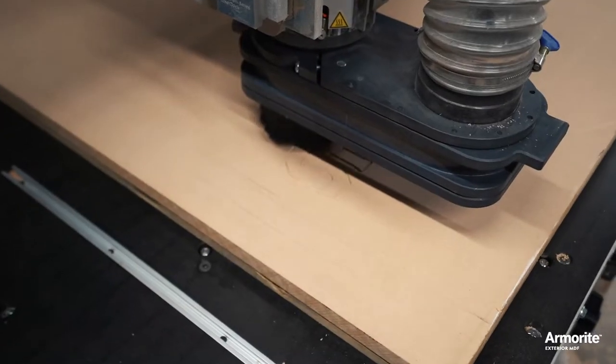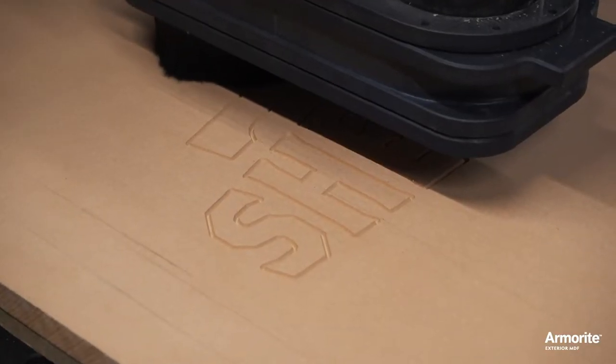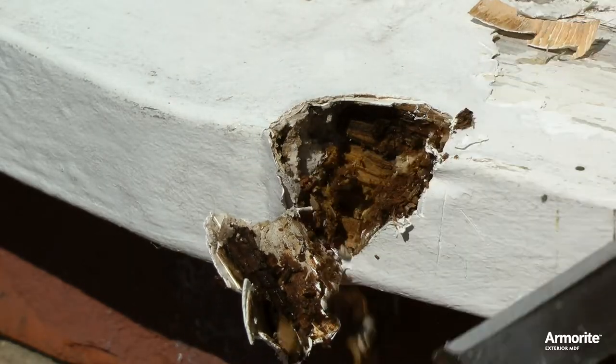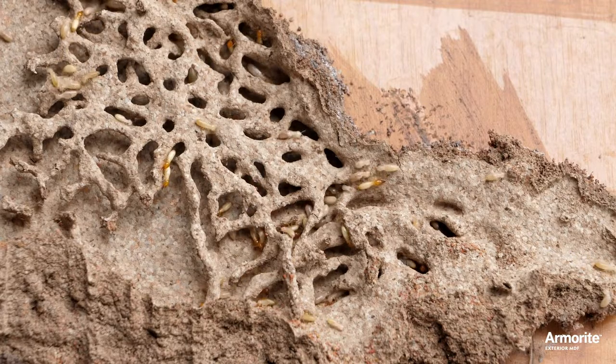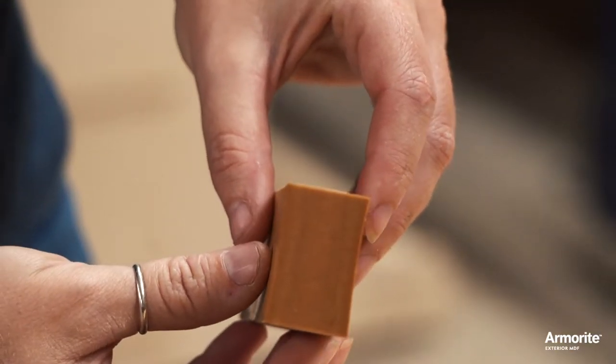If you use MDF, you already know how great it is in terms of machinability, versatility, and cost. But you also know what happens when MDF is used outdoors — water makes it swell, crumble, and rot, and insects attack it. Standard MDF is for dry indoor locations only.